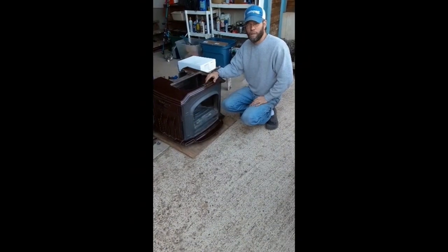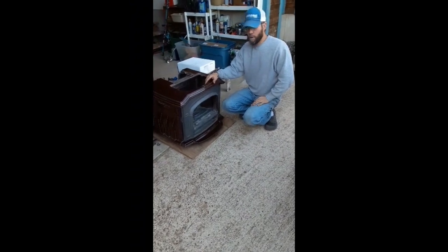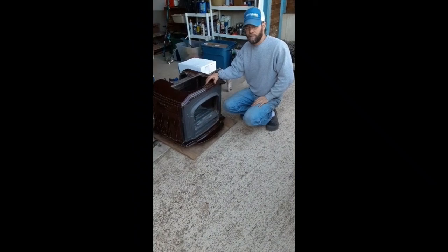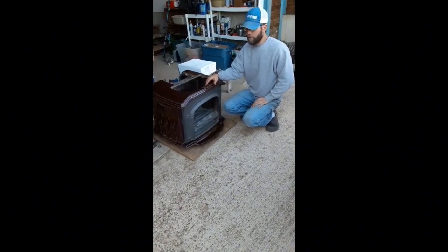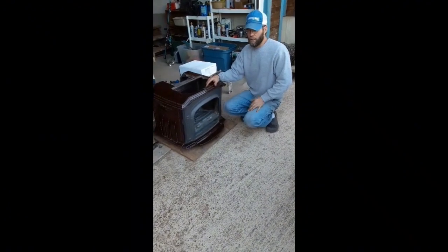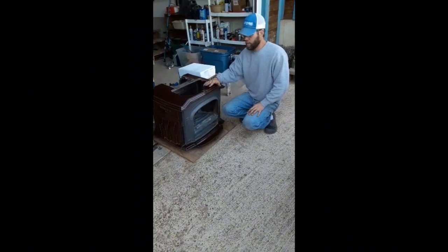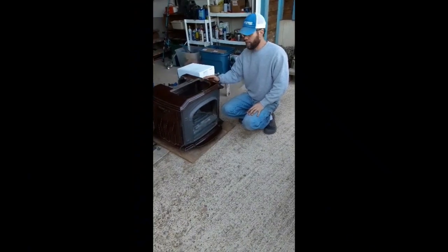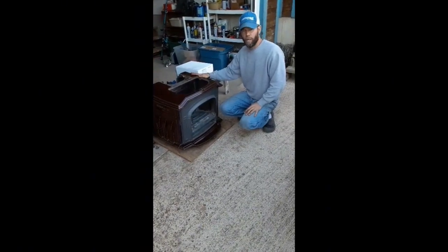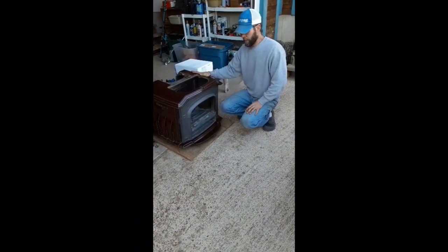Hey there, this is Sid with Sawmill Creek Homestead. I wanted to do a quick little video on a wood-burning stove that we recently purchased. It's a Vermont Castings — the make — and the model is a Resolute Acclaim. They made three different models of the Acclaim. The original model was solid cast iron and didn't have any of the ceramic on it, and then they had a 0041, which is what this is, and then they started making the 2490 after that.